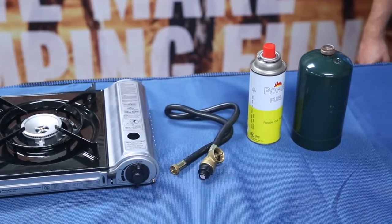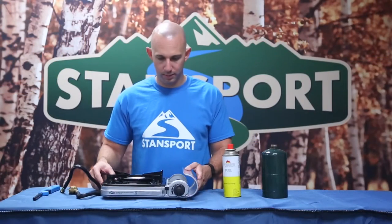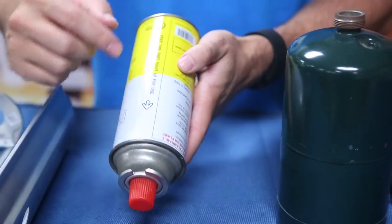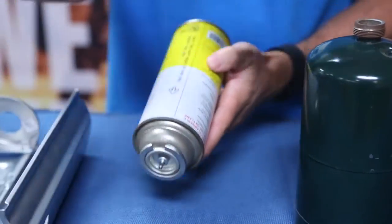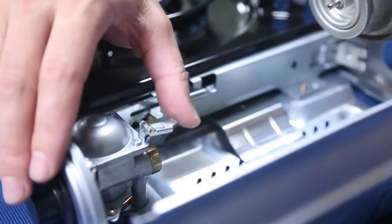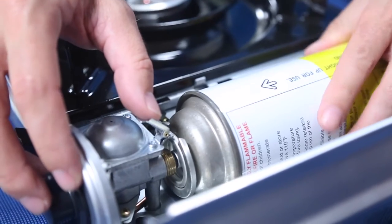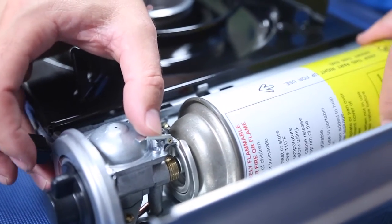When inserting the butane can into the fuel housing compartment, it's important to ensure the arrow on the butane can faces upwards and lines up with the safety latch located above the threaded connection. Once lined up, hold the butane can in place with one hand and use the other hand to lock the can into the fuel housing, as you can see done here.